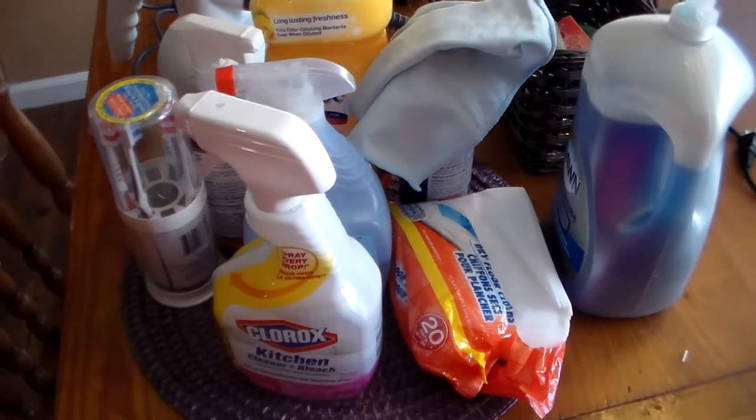Today is a day that I set aside like an hour to an hour and a half, two hours max. I'm not spending any more time than that because I have so much to do. Today I am thoroughly cleaning my kitchen to get ready for the holidays. I gathered all of my cleaning stuff that I'm actually going to use and I'm going to start with this side.